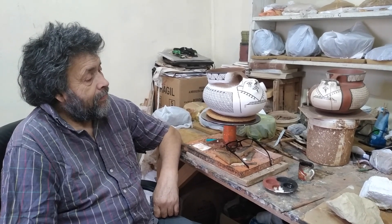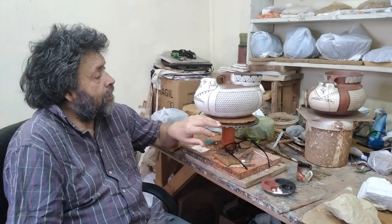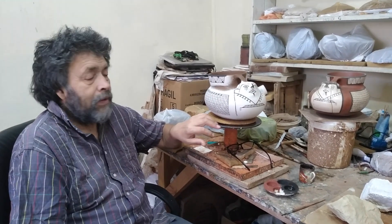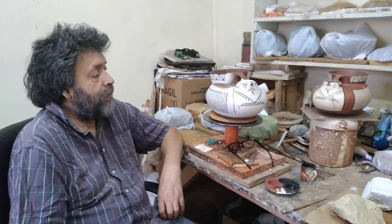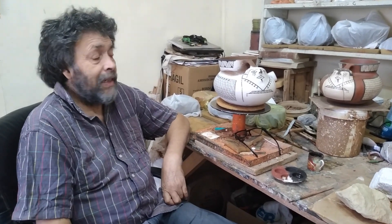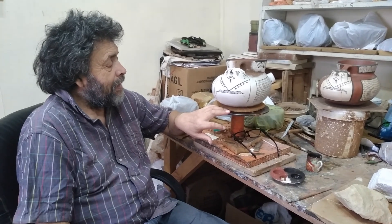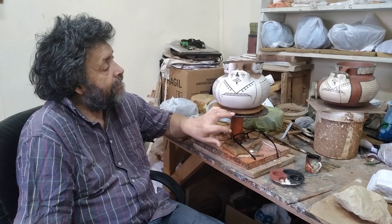Para realizar este trabajo, en este momento estoy haciendo un jarropato. Esta pieza es conocida como un jarropato, que es una de las piezas icónicas de la cultura Diaguita. Cuando estoy en exposición, en feria, la gente, los niños principalmente, lo ven y lo identifican inmediatamente. La forma se queda pegada en la memoria porque representa como un pato, que es un personaje antropomorfo.